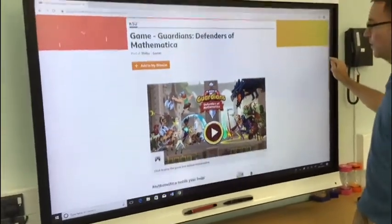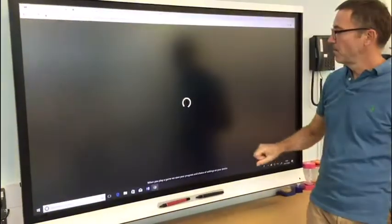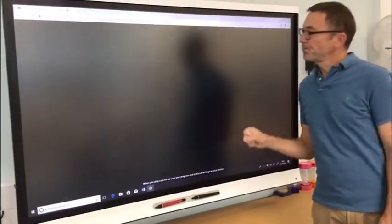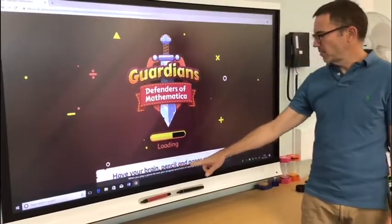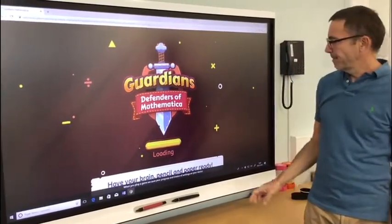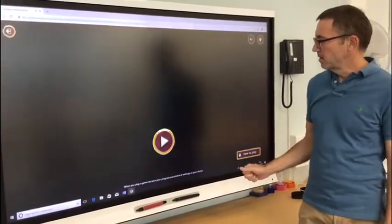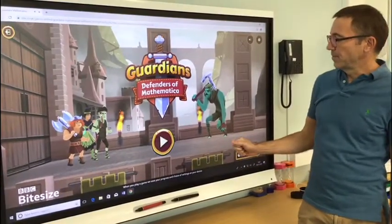To open the game we click here and then it loads. It says have your brain, a pencil and paper ready, so you've got to be thinking. Guardians Defenders of Mathematica.